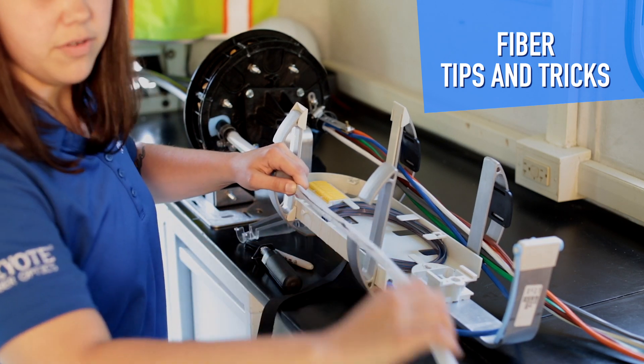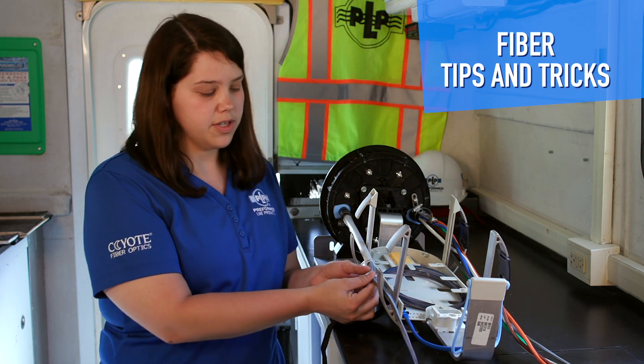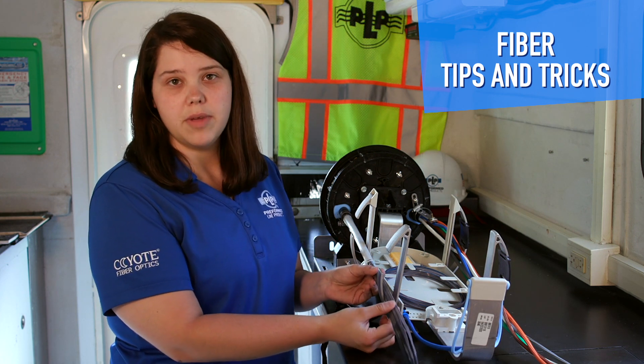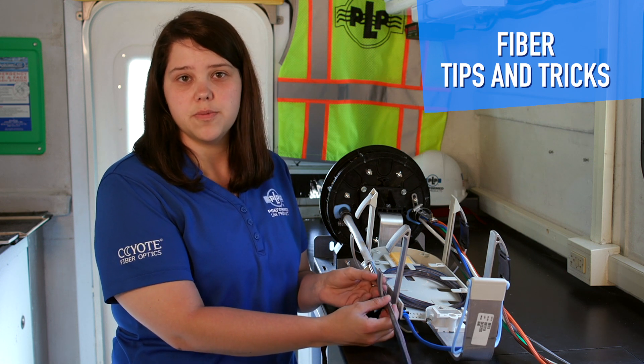Remove the unitube. Once your unitube has been broken out, if you have 36 or 24 ribbon matrices, they need to be broken down into 12s before installing them into transport tubing.